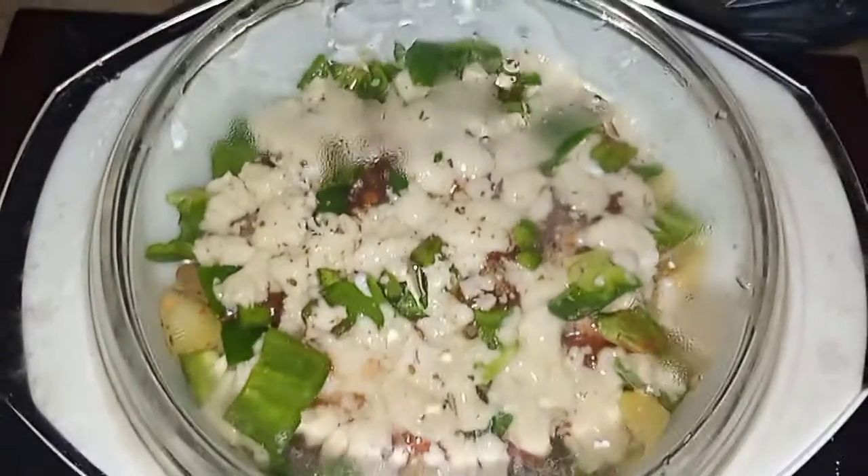Yes, today's pizza fries are ready! I hope you like our recipe. Please like and subscribe to our channel, and don't forget to click the bell icon so you never miss a new recipe. Thank you for your love — God bless you. Bye bye!